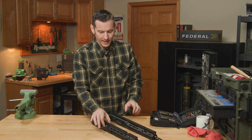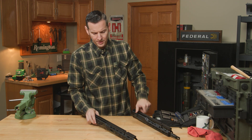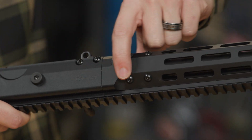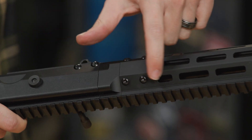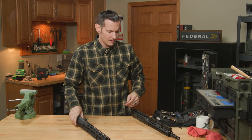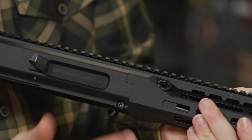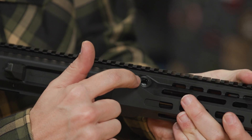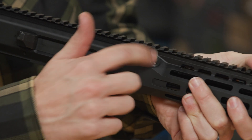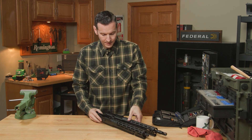Another big change you'll notice at a glance from the outside is where the handguard meets the upper receiver. On the Gen 2, you have a middle piece that mounts into the trunnion, and then handguard bolts sticking out that secure it. On the Gen 3, you don't have any of that — everything is nice and smooth and clean. You have steel-reinforced QD sockets there instead of screws.